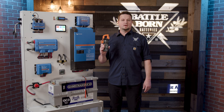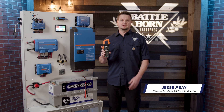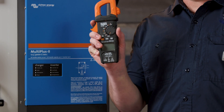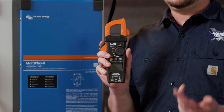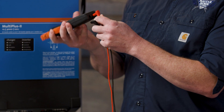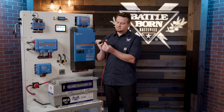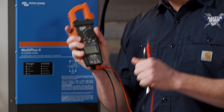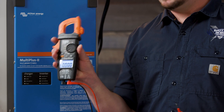Today is voltmeters 101. We're going to go over how to use this, how to troubleshoot, and some of the features and benefits. To begin, we're going to turn the device on, plug in the leads, and check for voltage, amperage, and continuity. The red lead goes into the positive terminal and the common or black goes into this side.